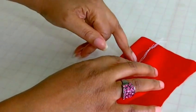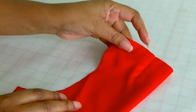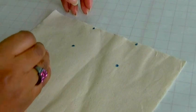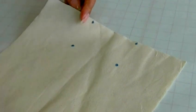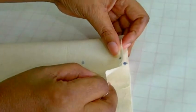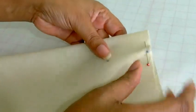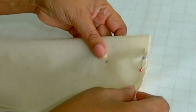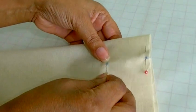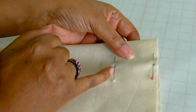Then it will look like this. I'm working on a piece of sample fabric here, and I'm going to make sure my little circles meet each other and put a pin there, and another one at the other point. Then I will stitch from that point to the end of the tuck.